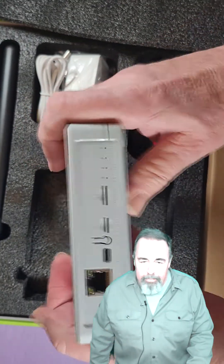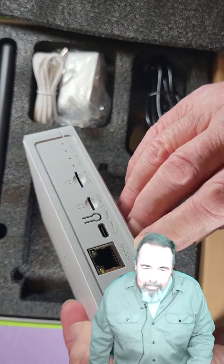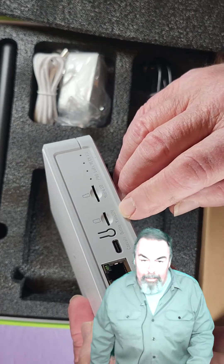On this side is all the goods: there's the power connector, Power over Ethernet, console connector, and a button. It says nano SIM — you can put a SIM in this thing. I did not know about that.